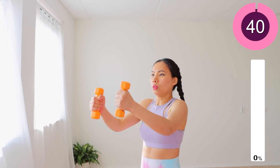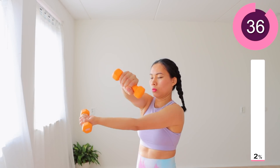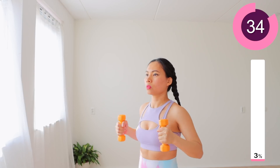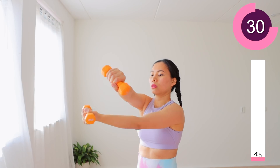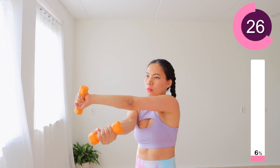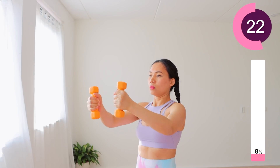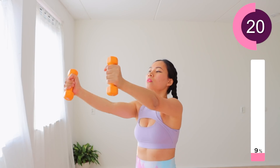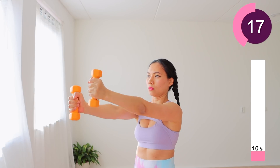Start the first exercise. Make sure you choose doable dumbbells — ones you can hold firmly for the entire duration with good form. Keep your arms straight, parallel with your shoulder height. Squeeze your armpits and you can feel it around your chest muscles. These exercises work when you connect your mind with your chest muscles. Squeeze your muscles and hold the dumbbells straight.